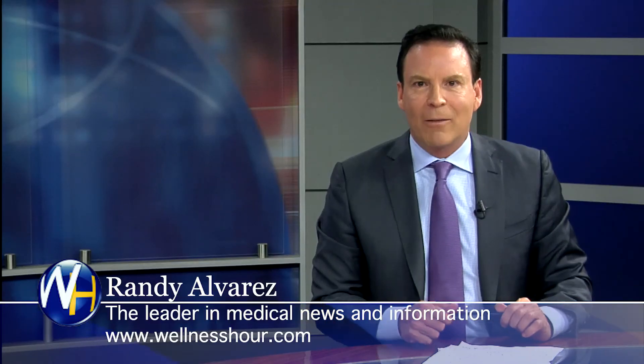I want to thank you for coming on the show. My pleasure — always a pleasure. We're going to take a quick break. You're watching The Wellness Hour. I'm Randy Alvarez.